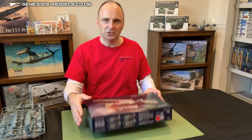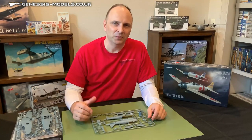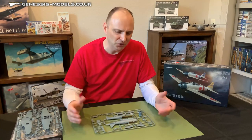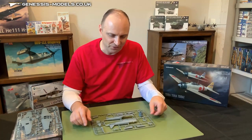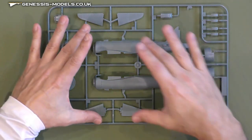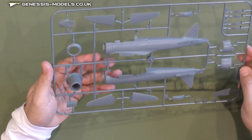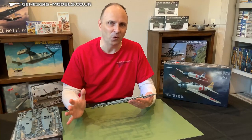How about we jump in here and take a quick look at the plastic. I've already got all of the plastic out of the packaging. With it being a dual combo kit, you get two runners of each one, so we'll set one half aside and take a look at one. Let's start with this sprue that gives us a good look at the airframe — your first impression is like, wow.